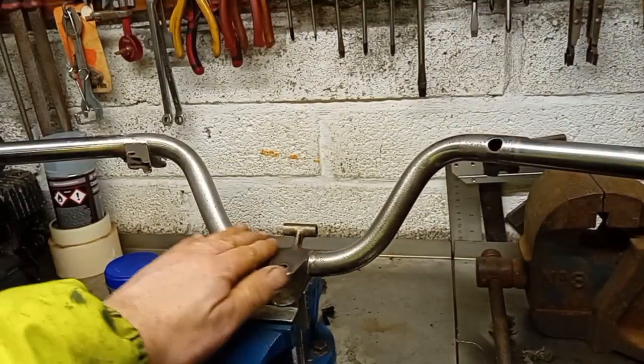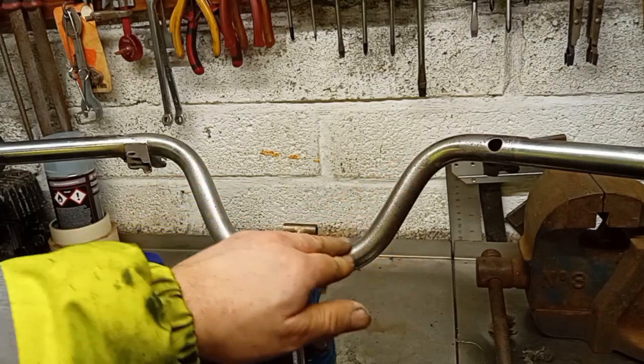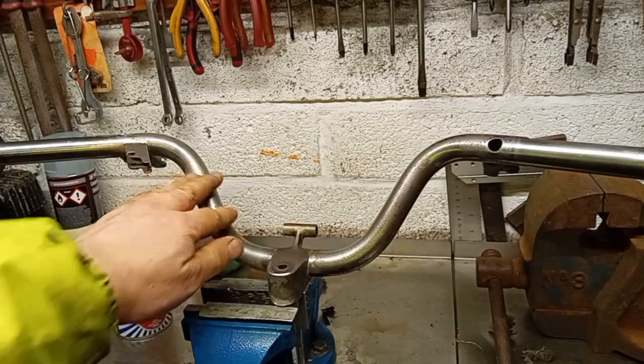What I'll do is tomorrow get the polishing mop out with my different grades of polishing compound and see if I can make it look a bit better.